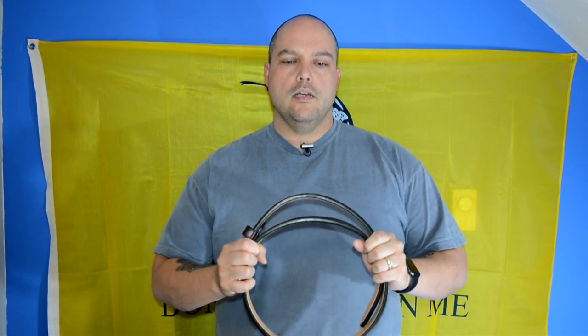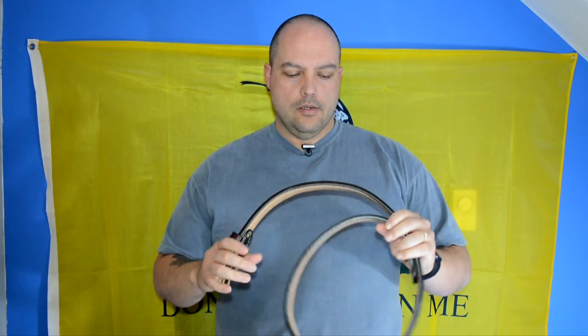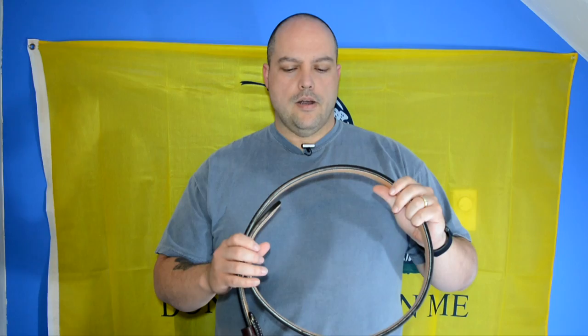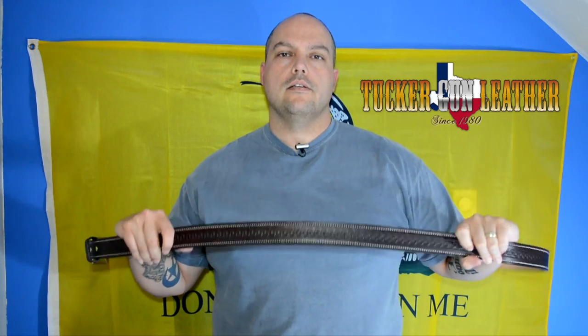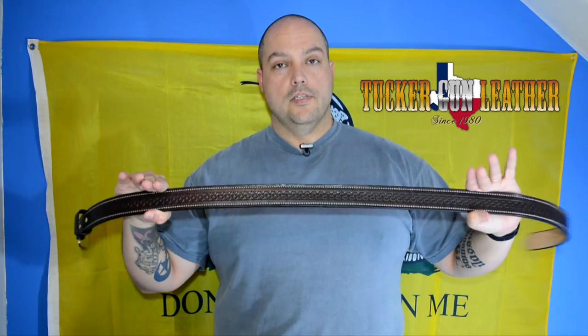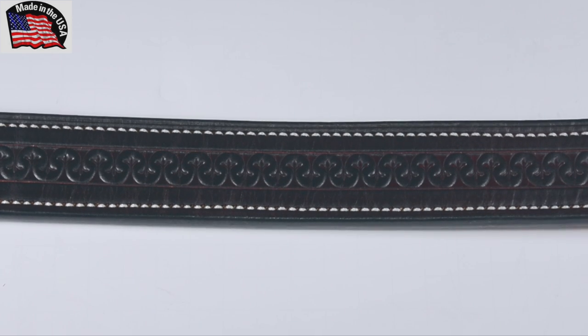Hey everybody, welcome back to Guns and Gadgets. Today I'm going to show you one of the toughest gun belts I've ever owned. This is the gun belt made by Tucker Gun Leather down in Texas, and I'm going to show you why this is a good belt.